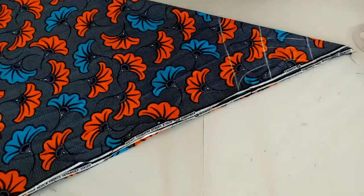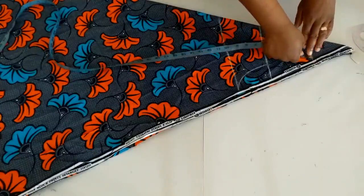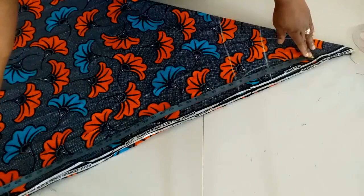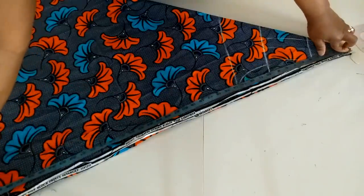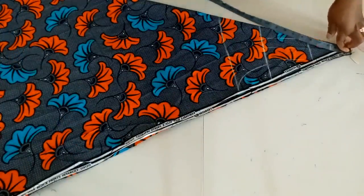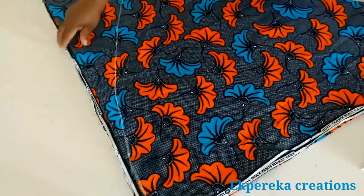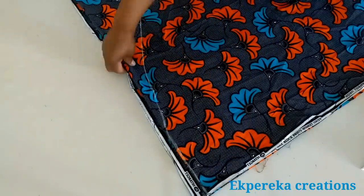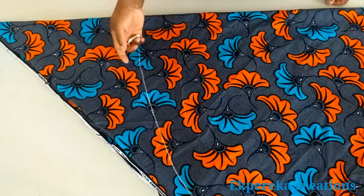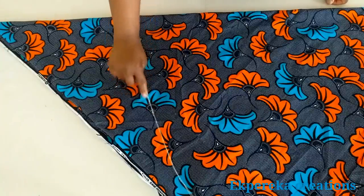Now I'm going to mark the length of the dress. The length of the dress is 40 inches. I measured 45 inches from this point because I started the measurement from here, but the full length of the dress is 40 inches. Together with the seam allowance to hem it, I'll use about a quarter inch or half inch. I'll overlock first, then fold a quarter inch in and sew on it.